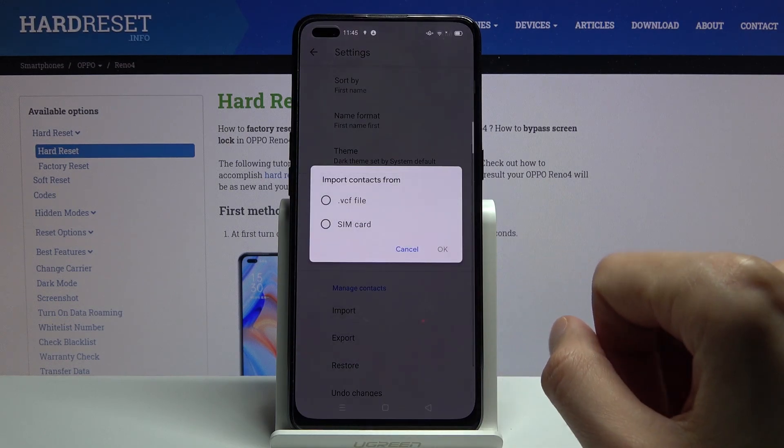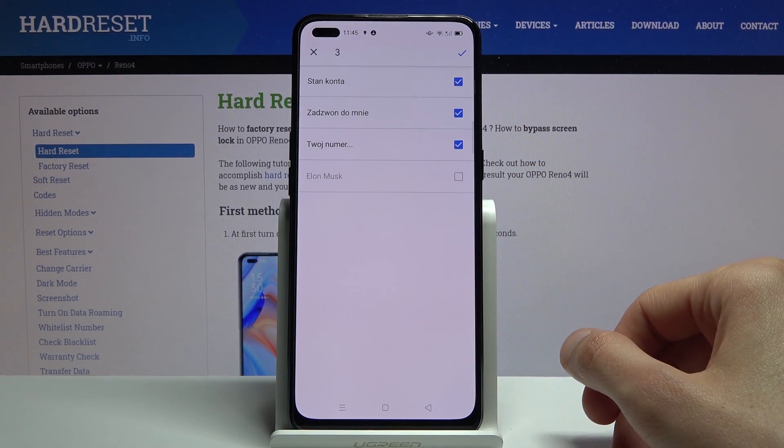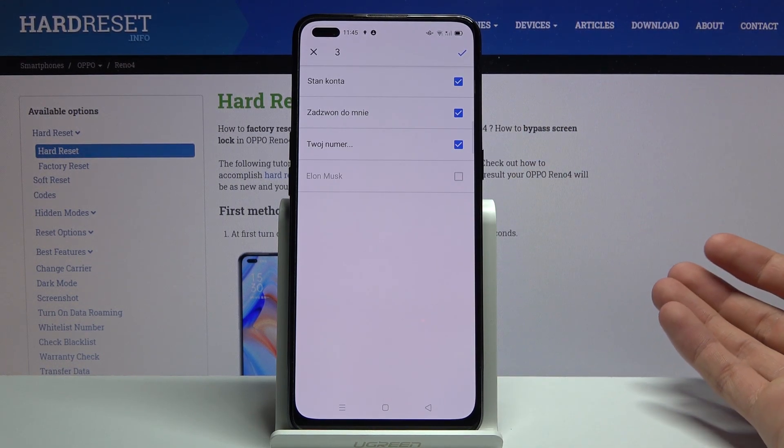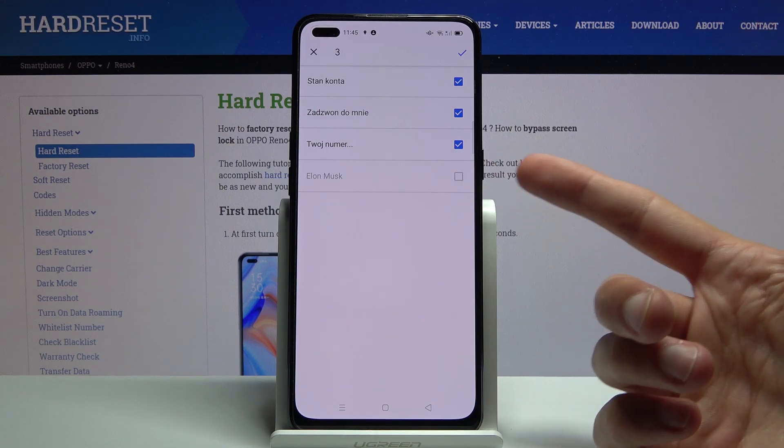At the bottom you should see the import option — select that you want to import from SIM card, confirm that, and here it will select all the contacts that are on that SIM card.